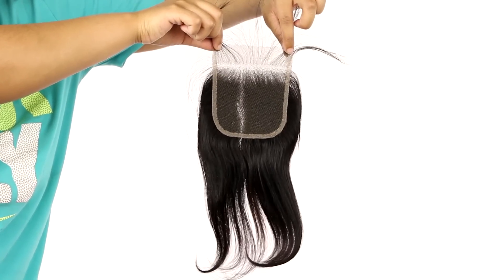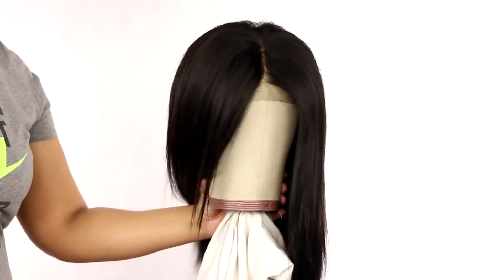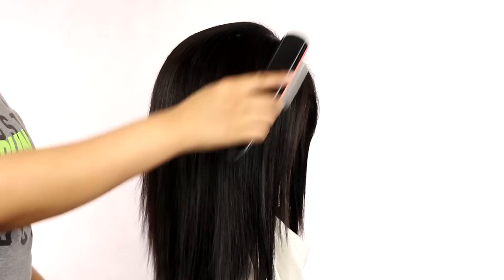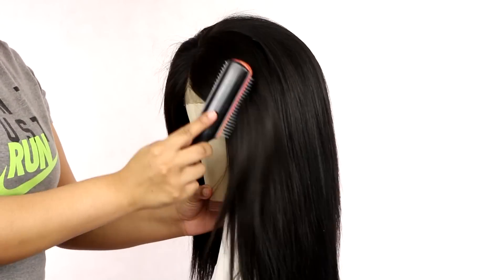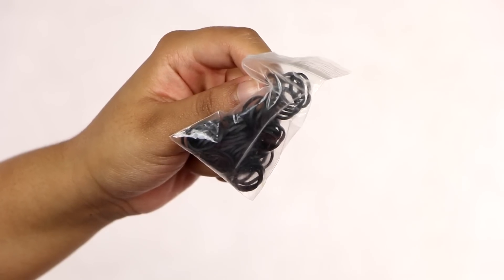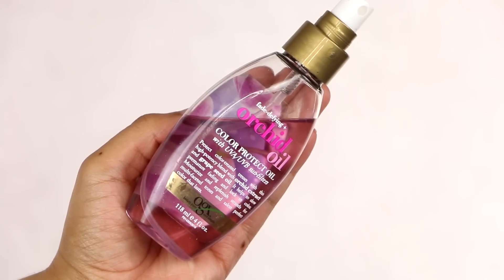The wig is already made, already straightened, and already has a part in it, so we can just get right into it. I'm going to brush the hair out so I can show y'all what it looks like — it's very shiny. I did co-wash these bundles so they're super soft and super thick. You're gonna need some hair shears, rubber bands, a flat iron — this is a Pretty In A Minute flat iron — and some OGX Orchid Oil Spray to add some sheen.